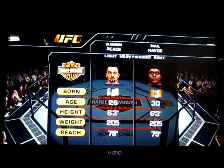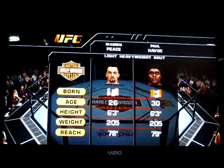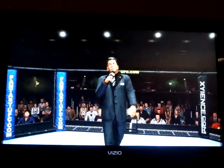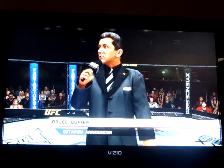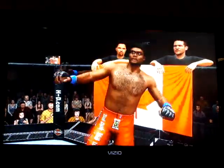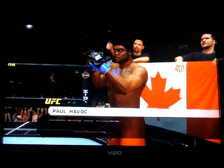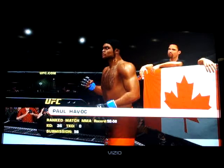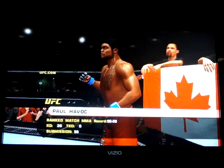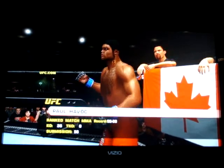Our tale of the tape for this light heavyweight fight. And now with the official introductions of our fighters, Bruce Buffer. Ladies and gentlemen, this fight is three rounds in the UFC Light Heavyweight Division. Introducing, fighting out of the blue corner, this man is a boxer and Brazilian Jiu Jitsu fighter. He stands 6 feet 3 inches tall, weighing in at 205 pounds, fighting out of Boston, Massachusetts — The Fury.